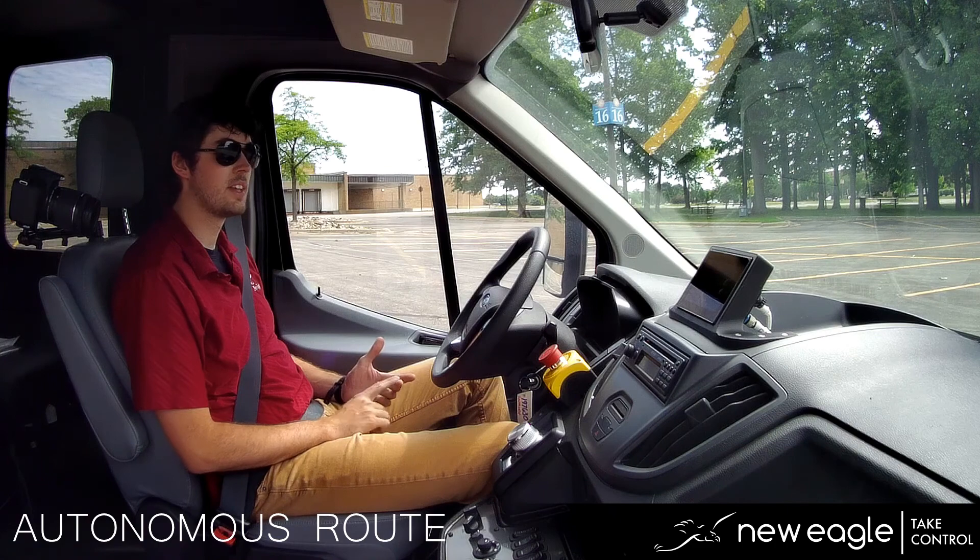We'll be using steering, acceleration, braking, and shifting throughout this video. So let's jump right in.